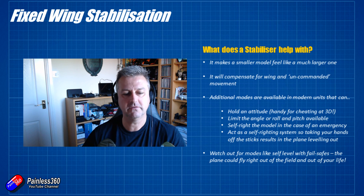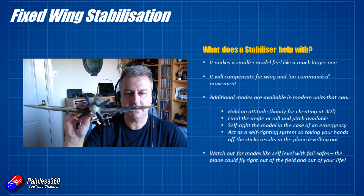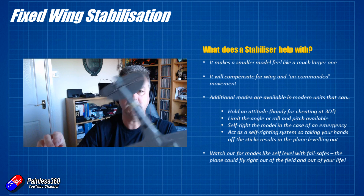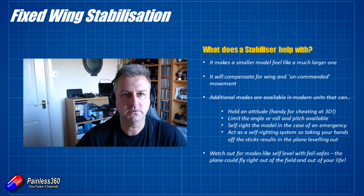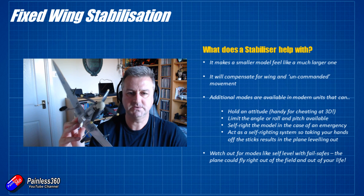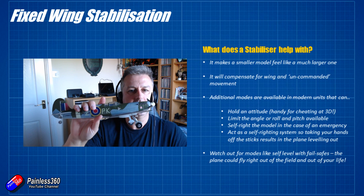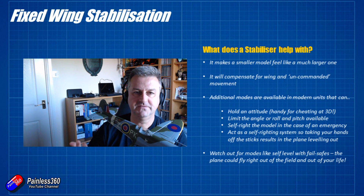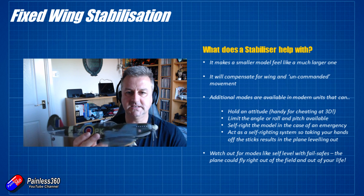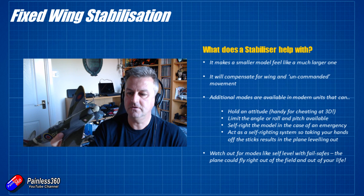Some stabilizers will also limit the movement of the model, so you'll only have a certain amount of roll and pitch. That's very useful if you are teaching somebody to fly who might be a little aggressive on the sticks. A lot of trainee pilots when they get into trouble will bang the sticks to the edge of the limits and usually make the situation worse. If the plane will only bank to a maximum angle, they can't overbank it, start rolling, and get into a tailspin. Another option available in some stabilizers is the ability to self-right — you flick a switch and the plane will self-right, though you need to have sufficient height.